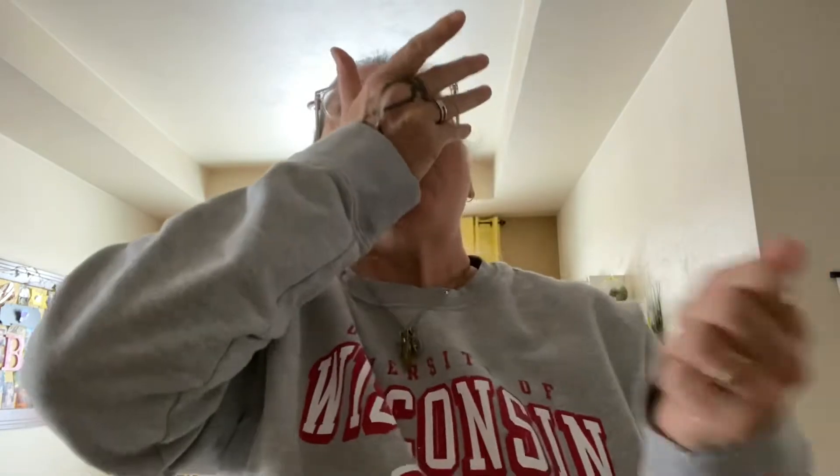Here we go. 3, 2, 1, consume. Mmm. What a way to start off, eh? What a comeback. You guys are awesome. Thank you so much.